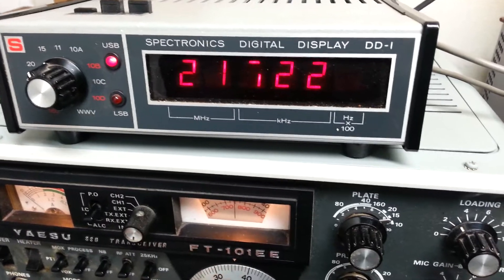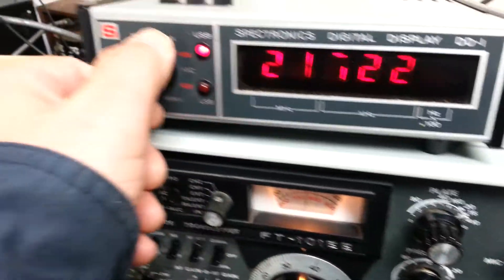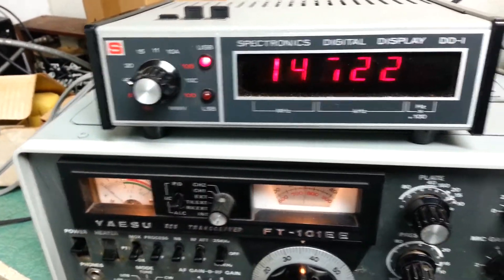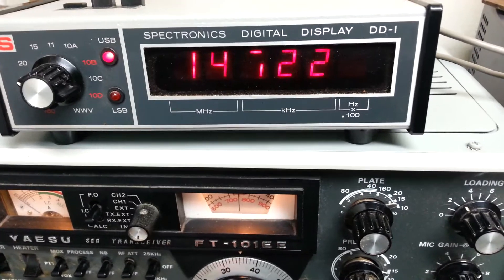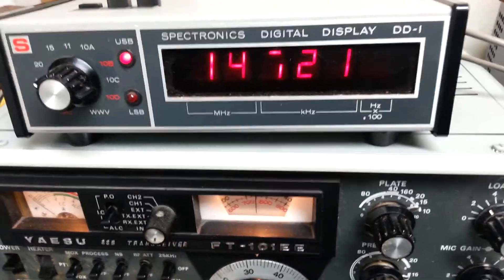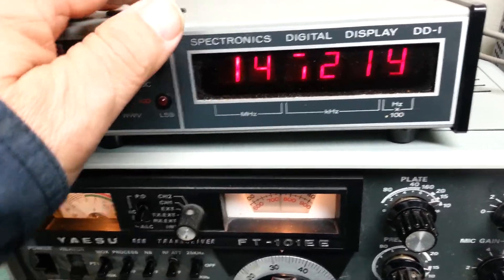To go to twenty meters, you put your radio in twenty meters and then flip this over to twenty — same thing. The only bummer on this particular one is that third digit; I don't know what the deal is with that, but it probably could be repaired.